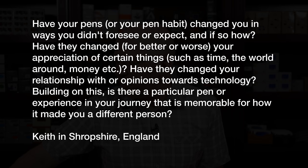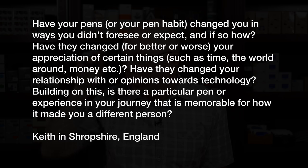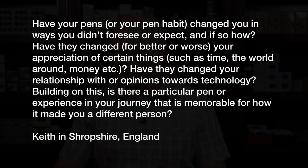It's a good thing I'm not an opinionated person, isn't it? It would be really hard for me to do reviews if I had a strong opinion about stuff. Let's head back to another question. This one is from Keith in Shropshire in England who says: have your pens or pen habit changed you in ways you didn't foresee or expect? And if so, how have they changed — for better or worse — your appreciation of certain things such as time, the world around you, money, et cetera? Did they change your relationship with or opinions toward technology? And is there a particular pen or experience in your journey that is memorable for how it made you a different person?